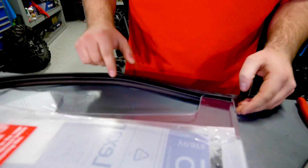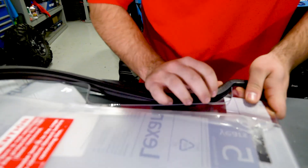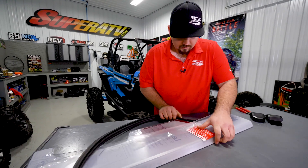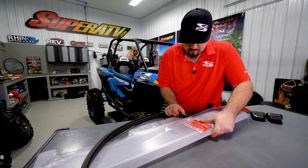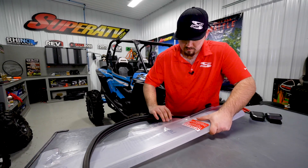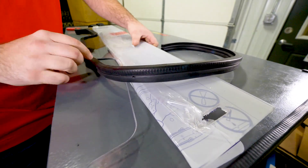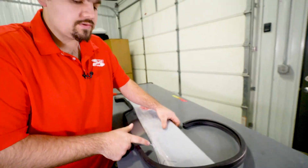We're only going to apply the bulb seal across the lower portion of the windshield today. For ease of installation, you can soak the bulb seal in hot water. This is going to make it go onto the windshield a little bit easier if it is stiff. Be sure when installing the bulb seal to follow the contours of the windshield to fully seat it.